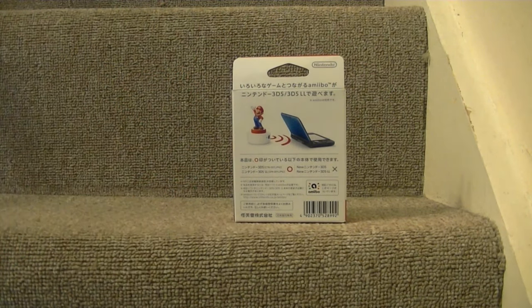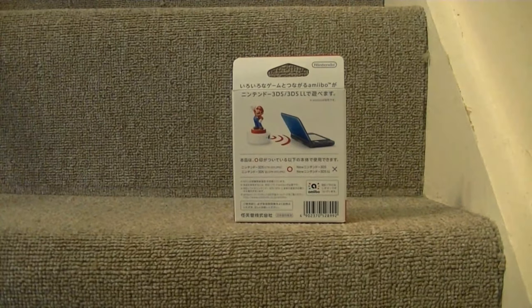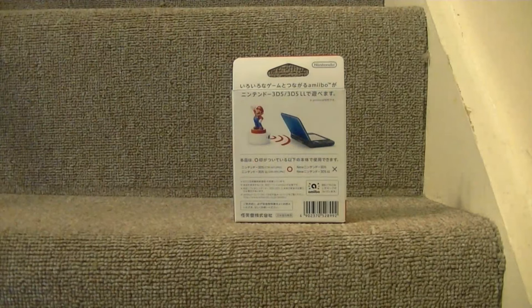If you notice, it doesn't say 2DS on the box, but I think that's because the 2DS didn't get released in Japan — it was only available in Europe and America. You can also see it's not compatible with the new 3DS and new 3DS LL (XL), because those units already have NFC readers built into them for Amiibo functionality.